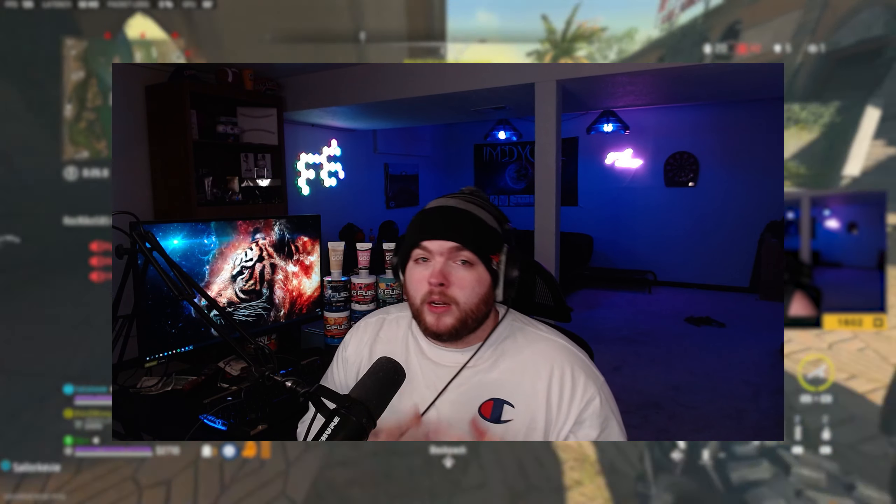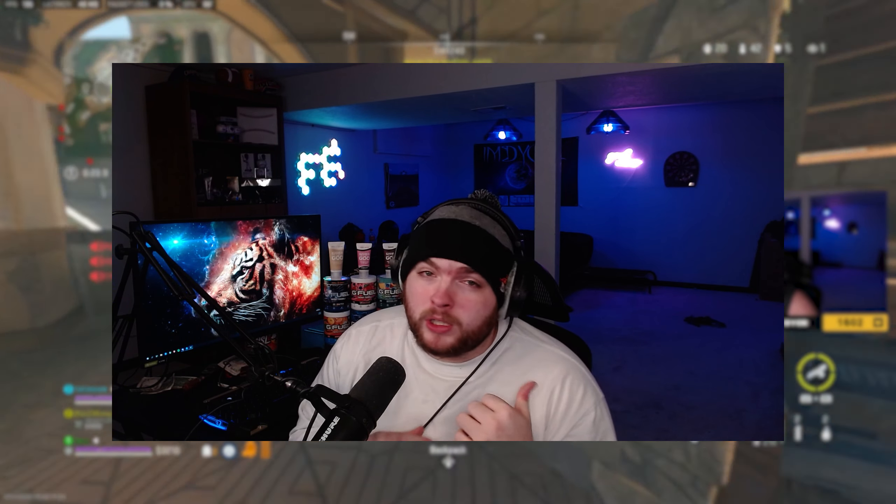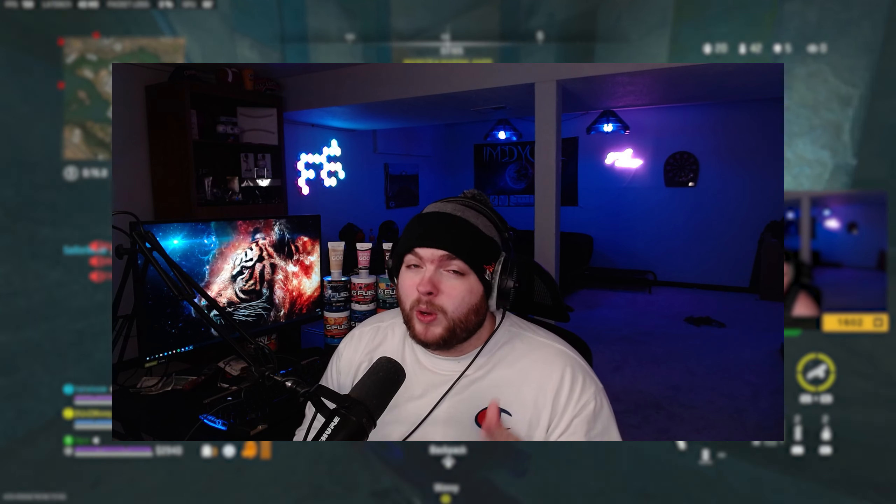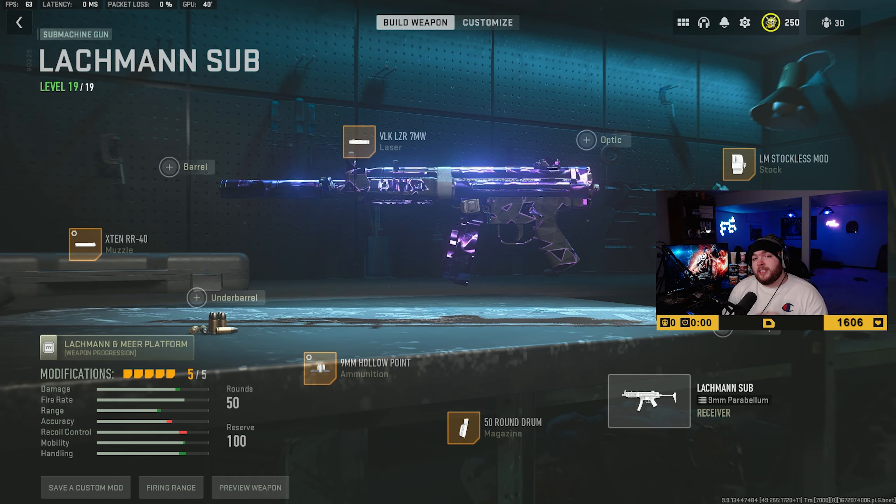What's going on — in today's video I'm going to give you guys the best Lockman Sub machine gun class to be using on Shipment. I tried this class out in Warzone 2 as well and it did pretty well, so let me know in the comments below if you'd like to see a video on that. In this video we drop 100 kills on Shipment with this Lockman Sub, and I'm going to go ahead and give you the class setup right now.